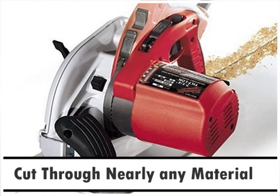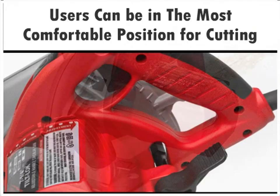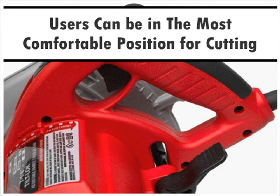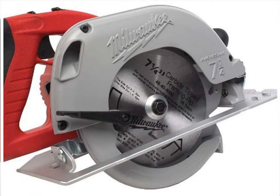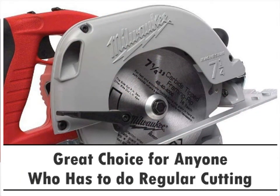It can cut through nearly any material with ease and is lightweight so it can be used anywhere. The tilt-lock handle adjusts so users can be in the most comfortable position for cutting, and it has easy access depth and bevel adjustments as well. The clear sightline makes it super easy to get accurate cuts, and it's a great choice for anyone who has to do regular cutting.